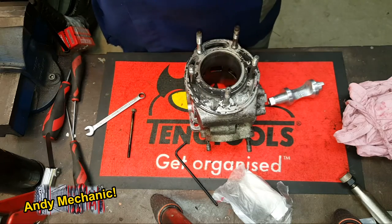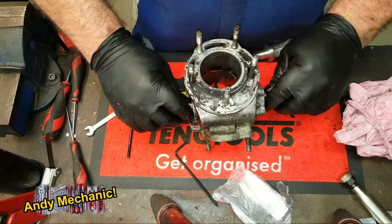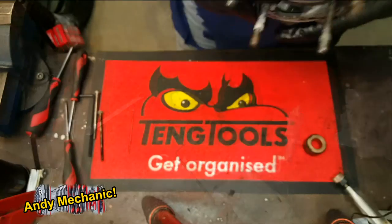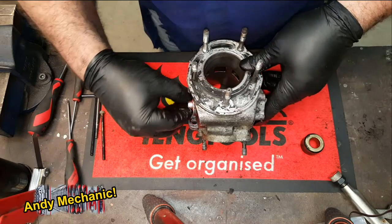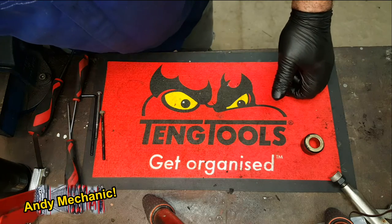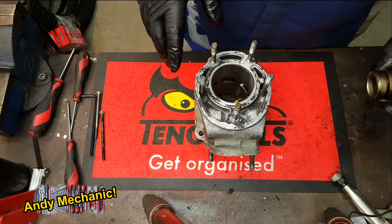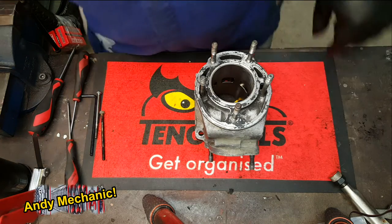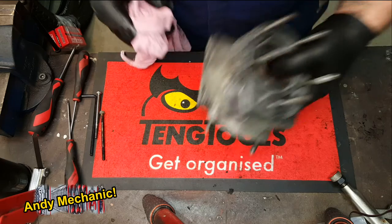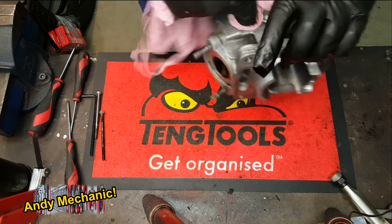Excellent - spins freely, very happy with that. So it's time now for power valve number two - the left hand cylinder is done. This is the right hand cylinder. Now the right hand cylinder's already been stripped. Now we know a bit more about it because this is the first time I've done a TDR250, even though I used to own one. Ben has cleaned this one out already, so that's good - well done, son.